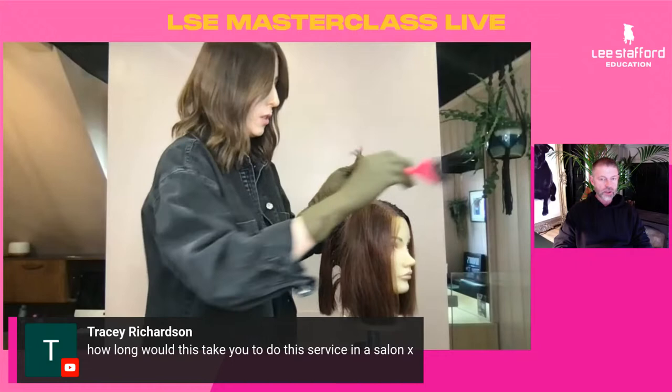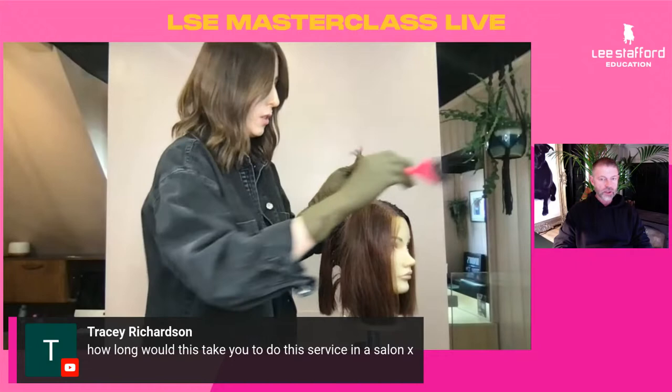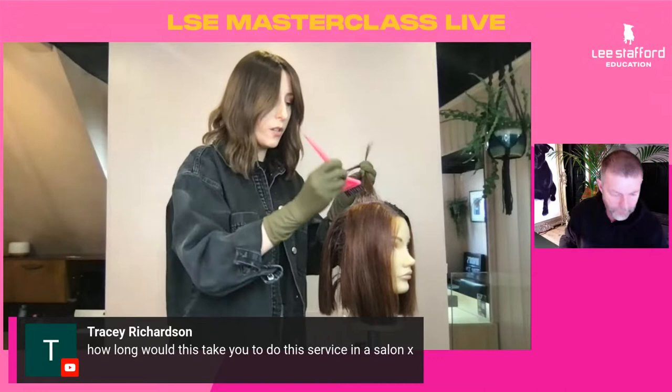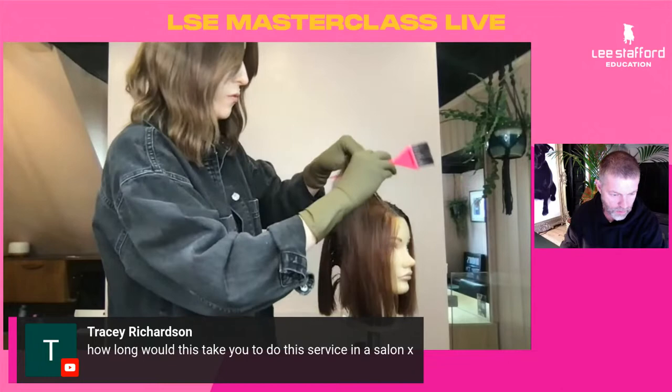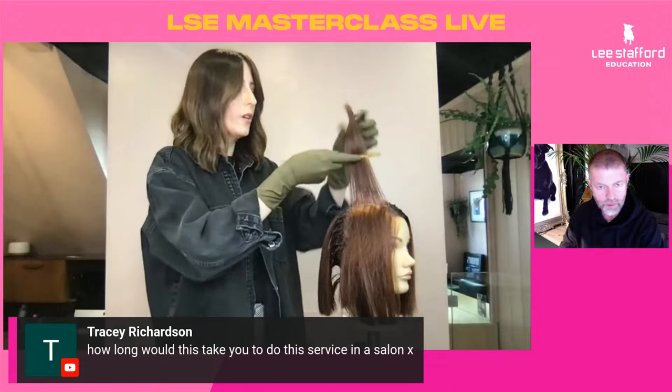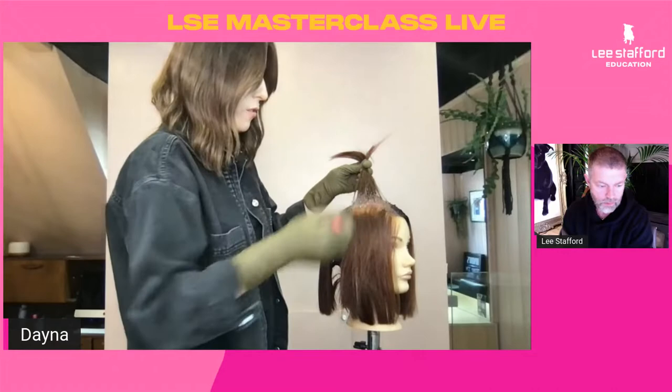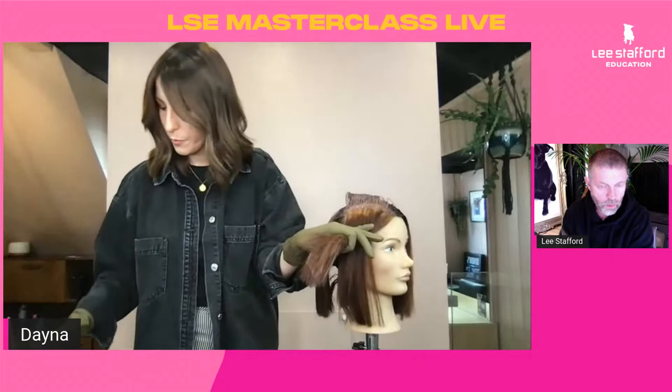Tracy Richardson asks: how long would this service take in the salon? I'd say it could take anywhere between half an hour to 45 minutes. You may have some time for toning afterwards if you need to. Once you've done this recipe a thousand times, you know where you can push your boundaries and work quicker — get your roots on really fast and then go through and apply the balayage ombre pieces through those ends.